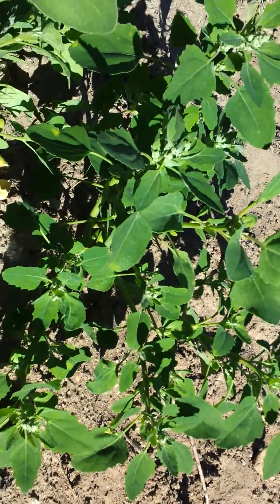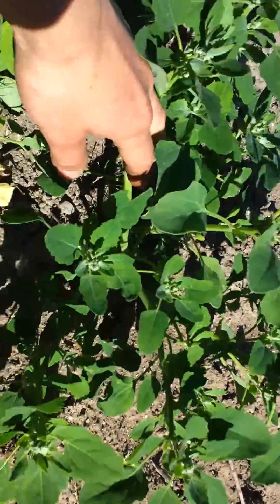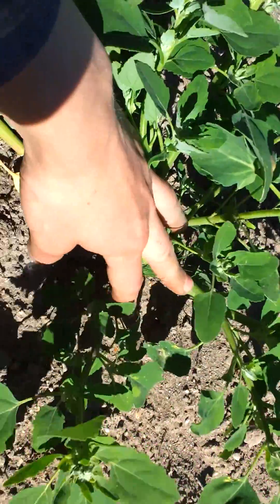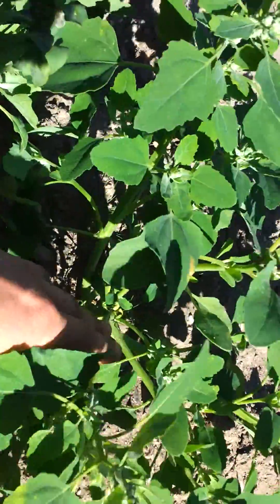At this stage, it becomes a lot easier to tell which one's which. Lamb's quarters, for one, is a lot more branching — it's got all these different main stems that look like they're going out in every direction.